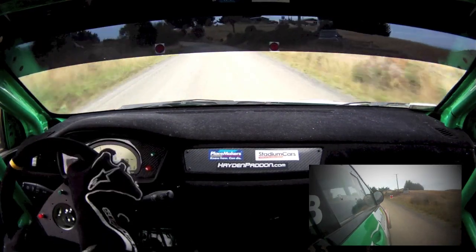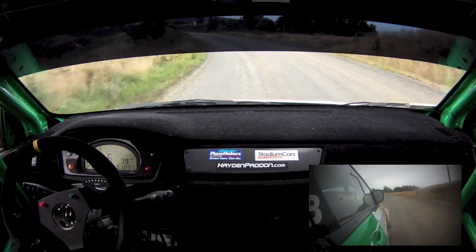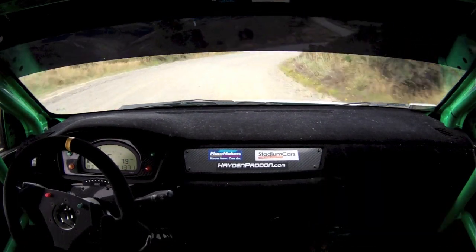35 right, 35 right. Got no power. Yeah. Two — you missed it by two, nearly three seconds.